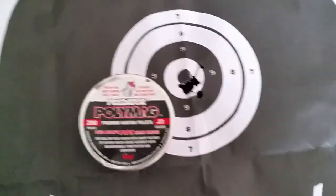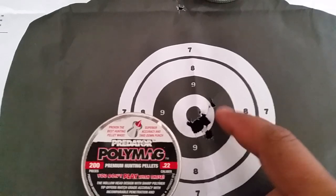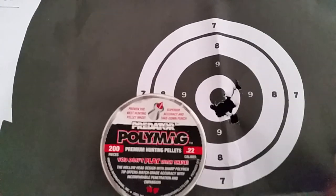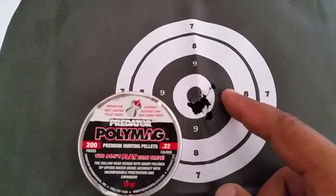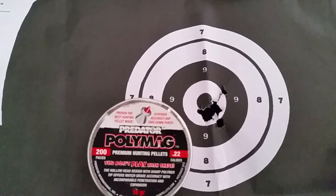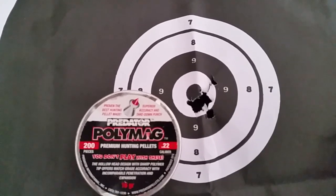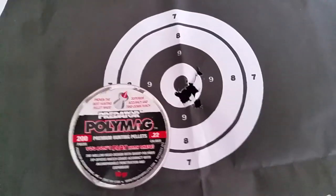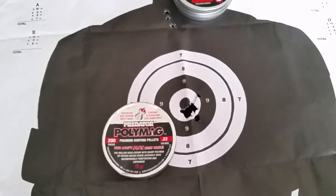This one is the Predator Polymax. You can see the grouping is even tighter than the Gamma Expanders — I would say that's probably just over a centimeter for the main group, and then you had a few dodgy ones there which I think was actually my own fault. So the Predator Polymax work well; at 25 meters they're still fairly accurate. I'll probably do another review to see at which point they start losing accuracy through a high-power PCP.